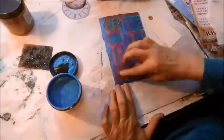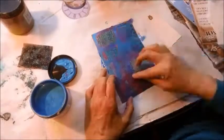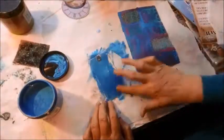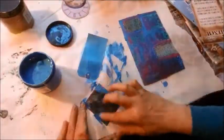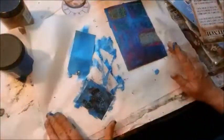Now I get out some blue screen printing ink that's just as shiny as the gold screen printing ink. I do both sides of the little manila tag that I have there and edge the side of my little smaller tag. I'll eventually do the back of that small tag too.